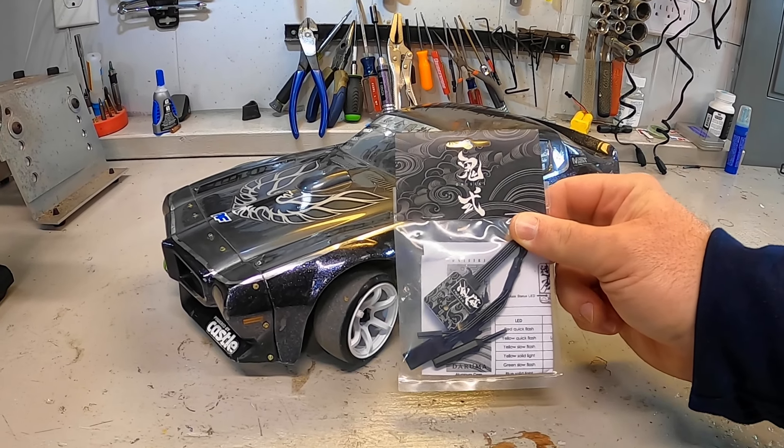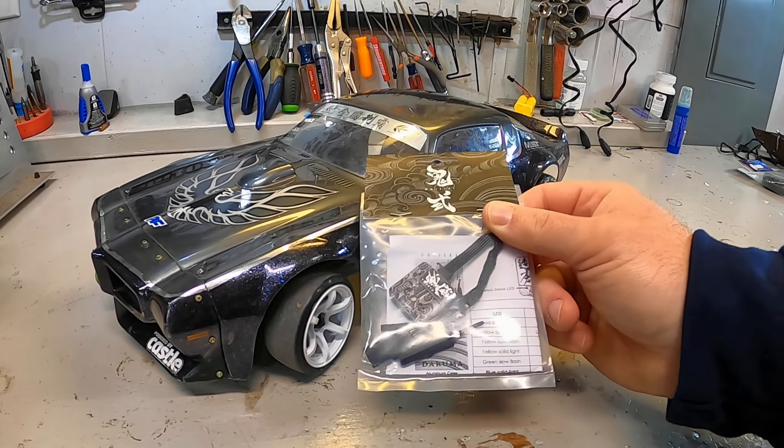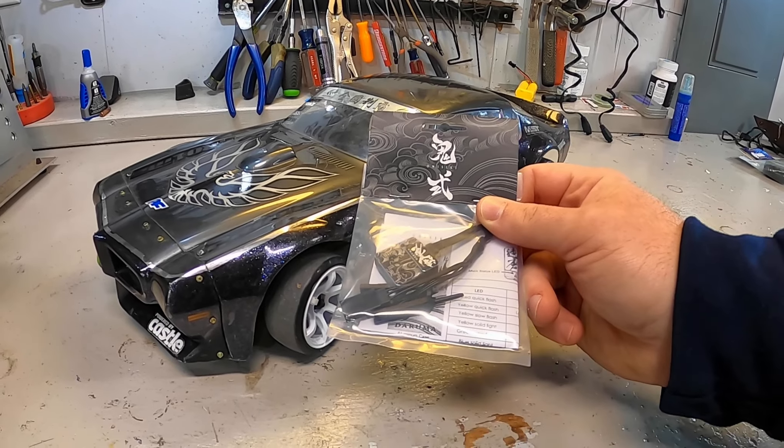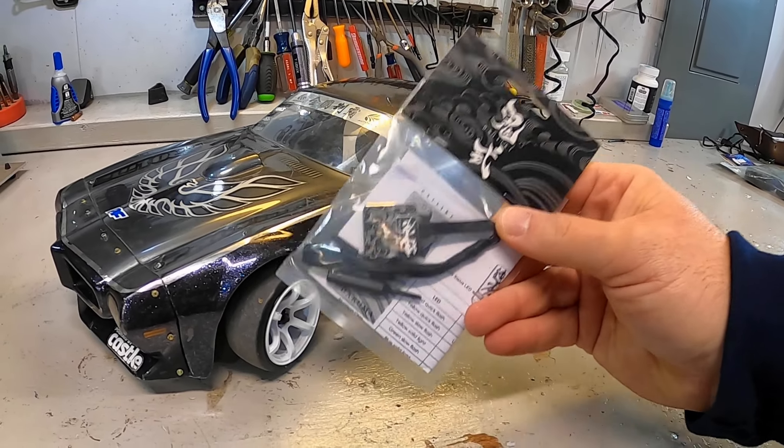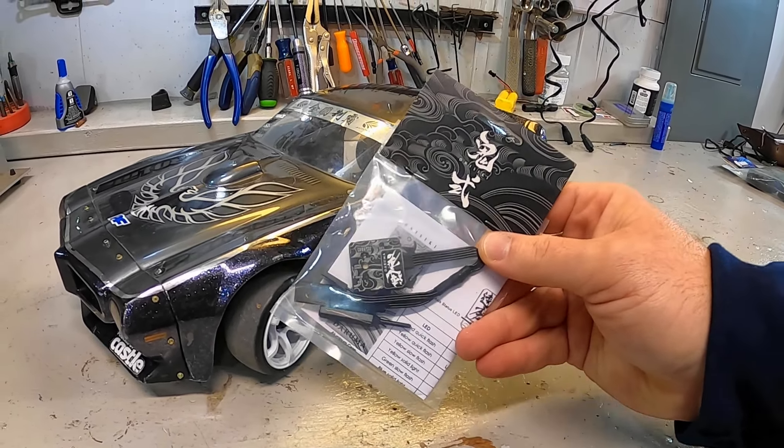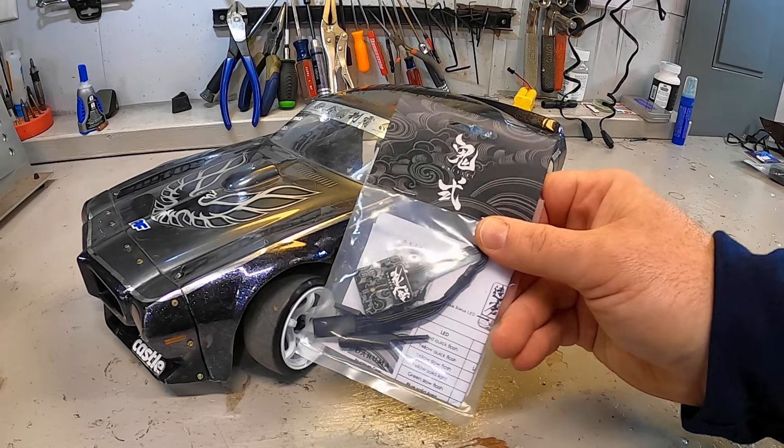In this video we are going to be doing a test of this Onsinki Daruma. A lot of folks — this is a viewer request — as I have tested other gyros, have said I've got to test this one. They really like it, they really like how it drives. So I'm going to give you a full setup of how I install it in my drift car and then give it a test run to see how it performs.